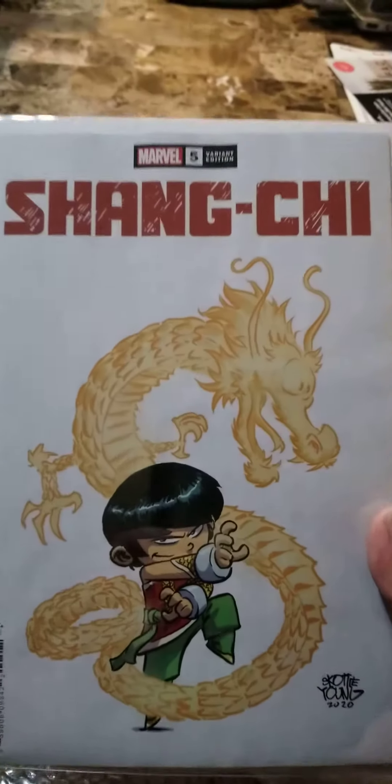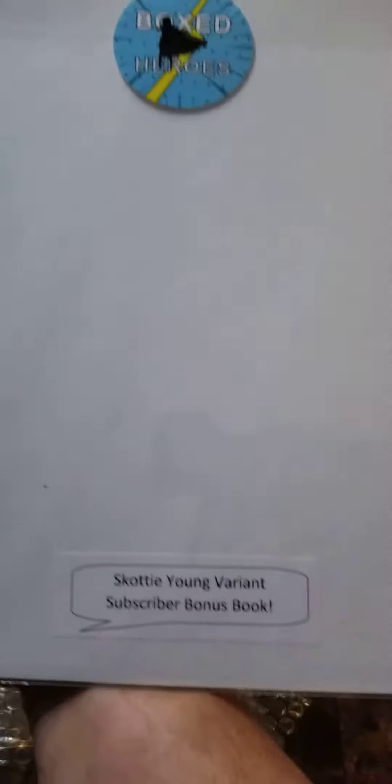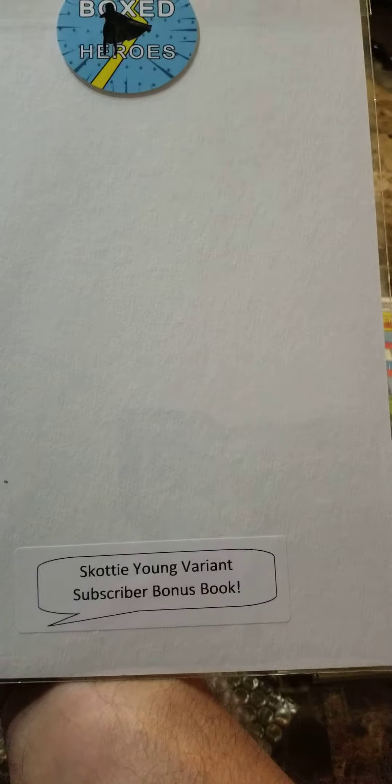You got a Shang-Chi — it's got a Young. And that's your variant subscriber bonus book.